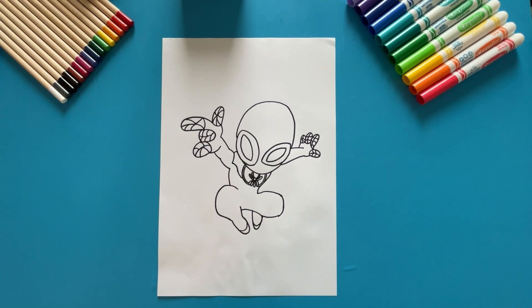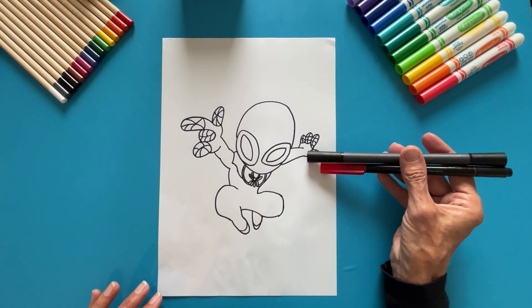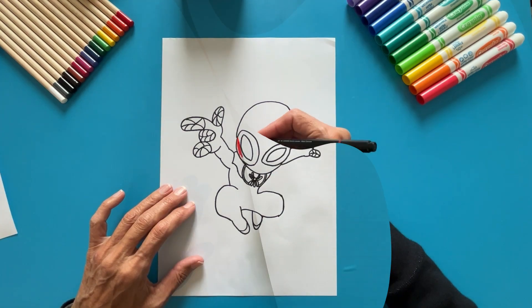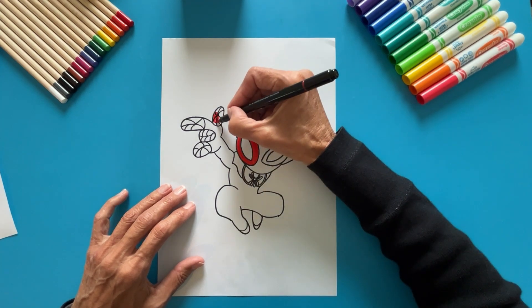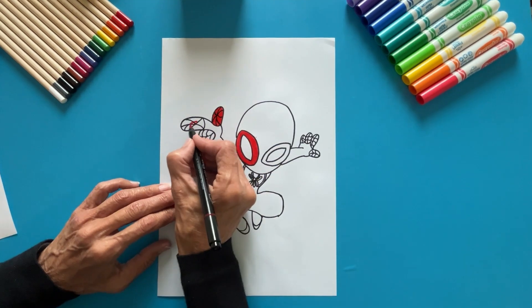Now, let's color. We just need two colors: black and red. Let's go.